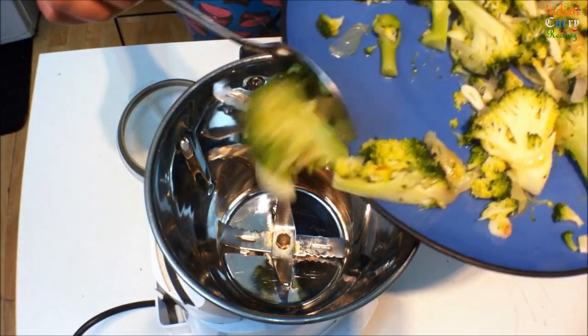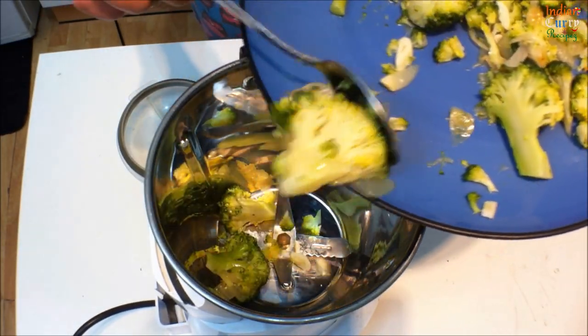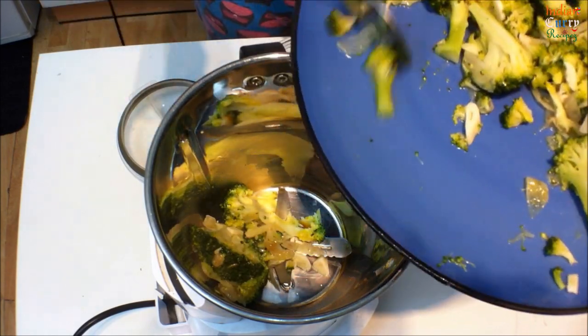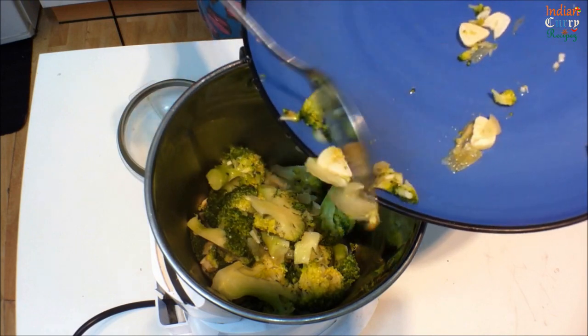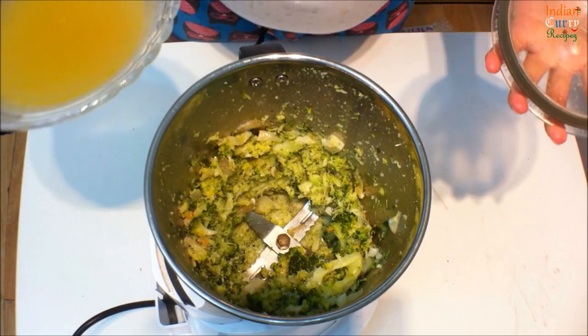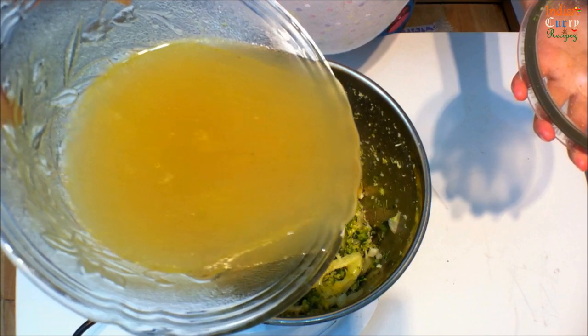Now in a mixer grinder, add the cooled broccoli mixture and grind this to a smooth paste with a little bit of vegetable stock.